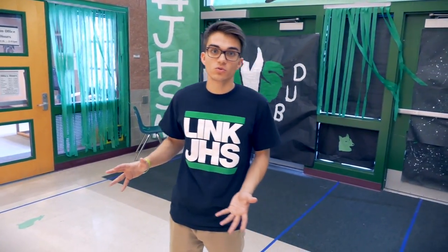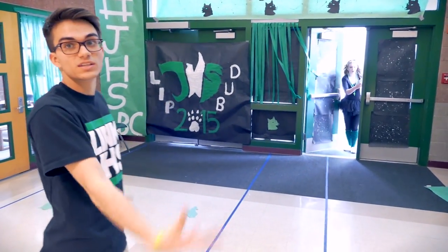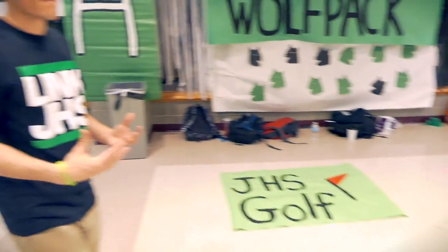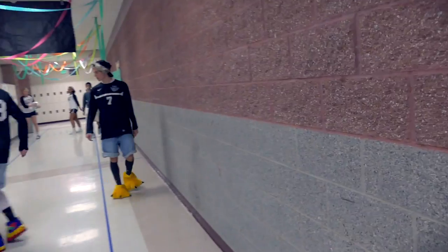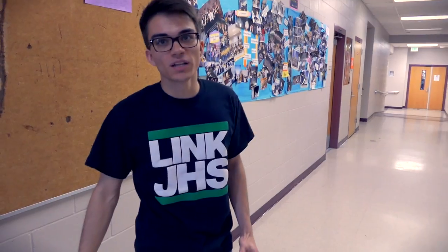Here at Jackson we set our school up into nine different sections, starting at the very front entrance, which is decorated in Jackson spirit. We separate each section into subsections, and each section has a leader in charge of decorations and making sure everything is set and ready to go. We put blue masking tape on the tile, and everyone in our school got a wristband with their section number and corresponding subsection, so they know exactly where they're going when we release them all at once.